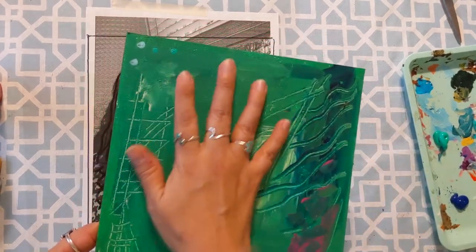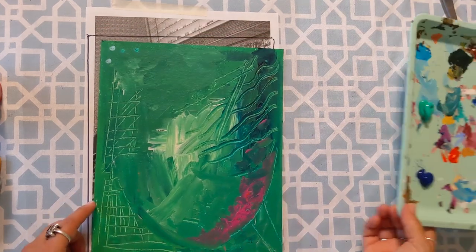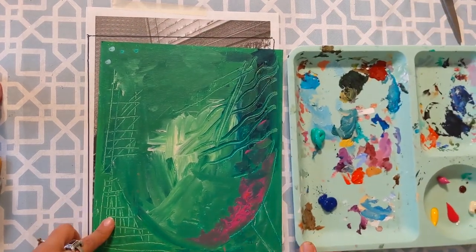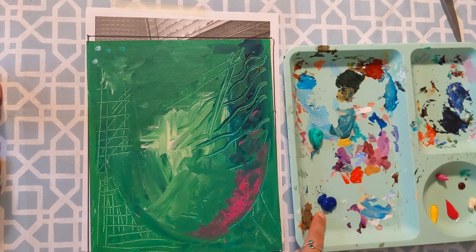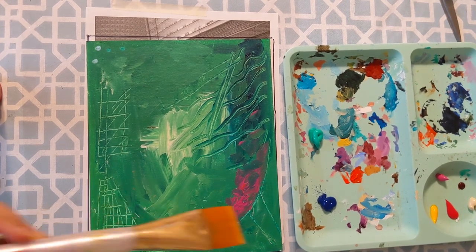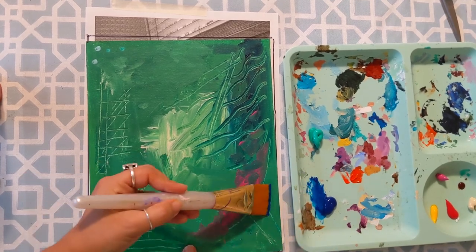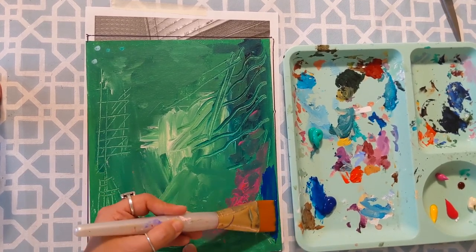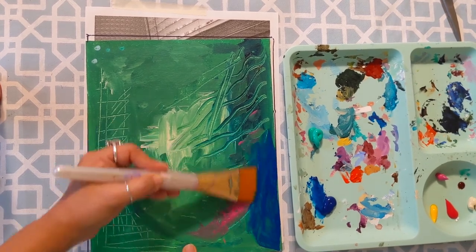We left off where we had a base coat for our canvas. We've been talking about analogous colors. Here I've got my palette with a blue-green and a deep blue, and I'm just going to be working with those colors to add a little bit more layered, textured layers to my background. This canvas is going to serve as a background for our portrait.